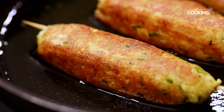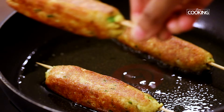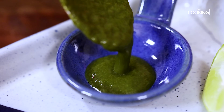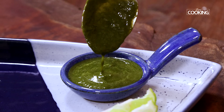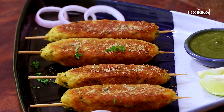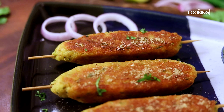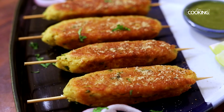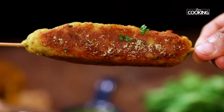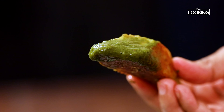The seekh kebabs are done — they have a lovely golden brown color on all sides. Gently remove from the pan and keep aside. Serve hot with some nice mint chutney on the side.